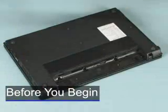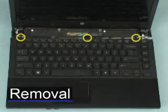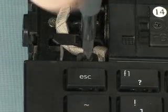Before you begin, remove the battery and switch cover. Remove the three 3mm P00 Phillips head screws that secure the keyboard to the top cover.